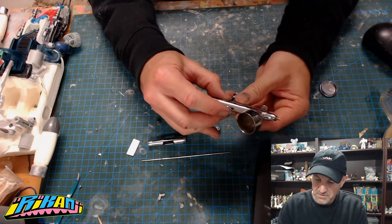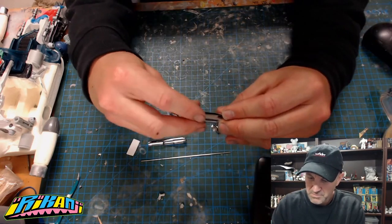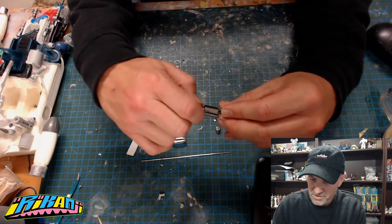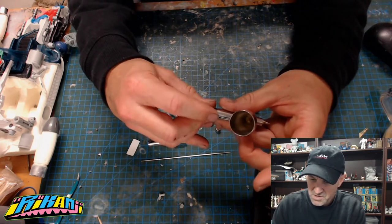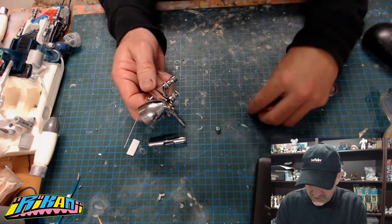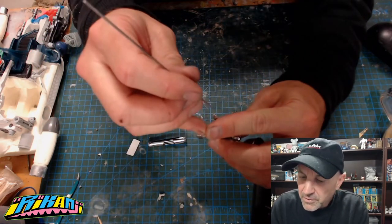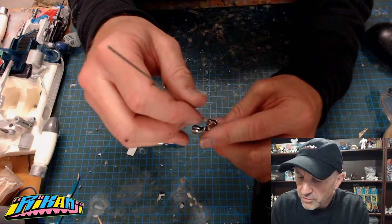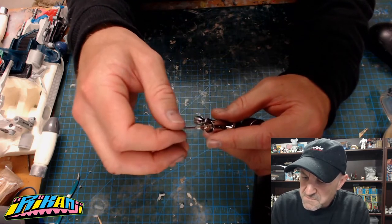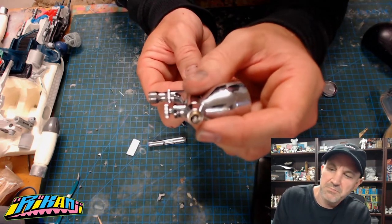Now we're just going to reassemble it. There's the trigger - there's a little tiny thing here, just put that back in and screw it back in. Make sure that's fairly tight, check your action - yep, that's going okay. Now let's put the needle in. Notice I haven't put the nozzle back on yet. You want to be careful when re-threading this - don't stab yourself, and be really careful not to damage that tip.